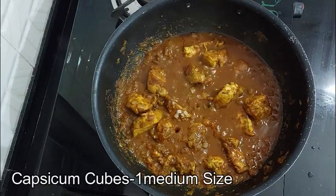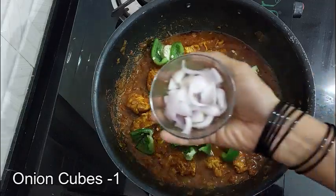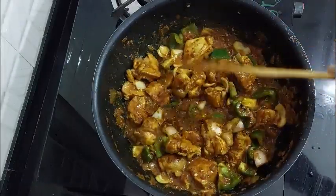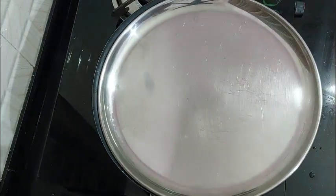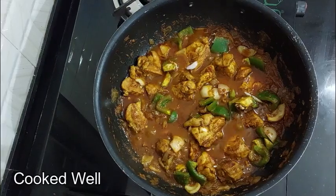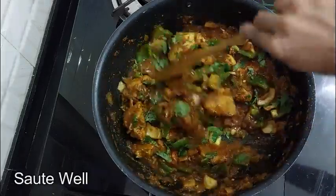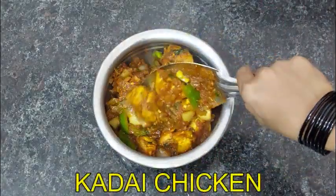I am going to mix it with one capsicum piece, cut into cubes. Mix it down on a medium flame. This recipe is made of great taste.